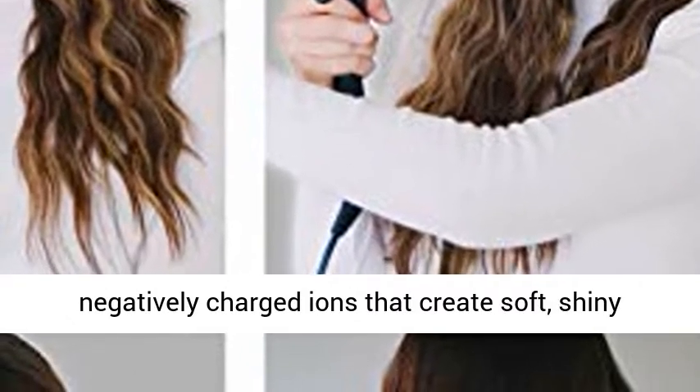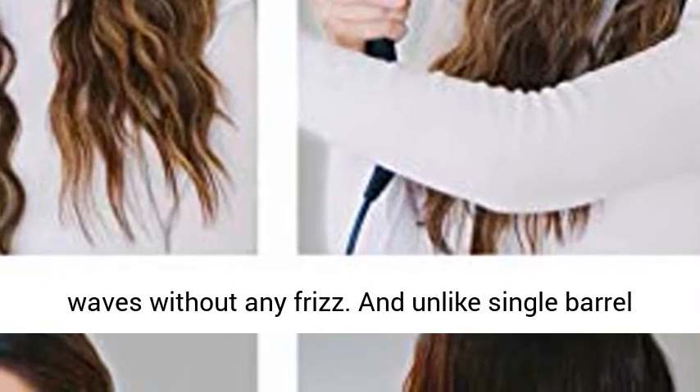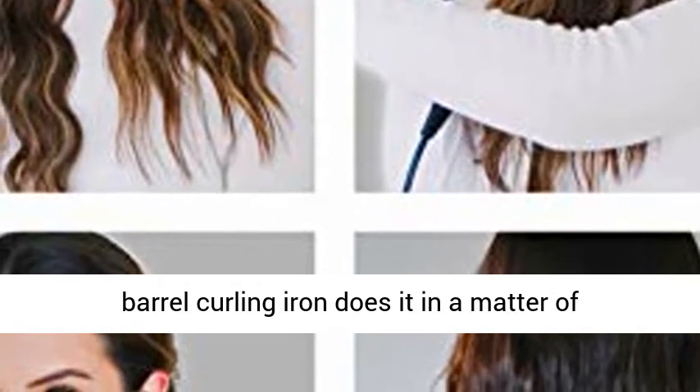Works on all hair types — whether you have short or long locks, thick or thin, this 3 barrel curling iron works like a charm. The heated ceramic produces negatively charged ions that create soft, shiny waves without any frizz.